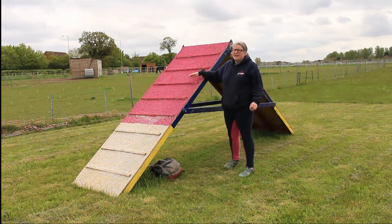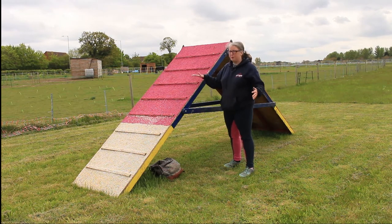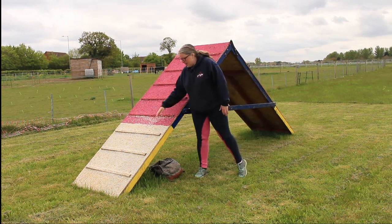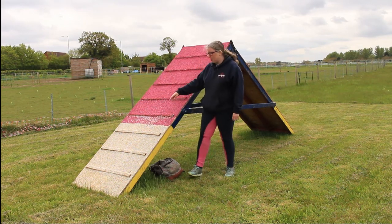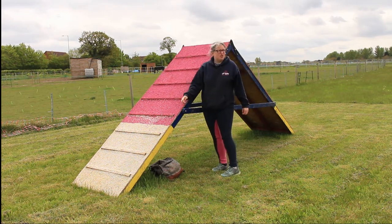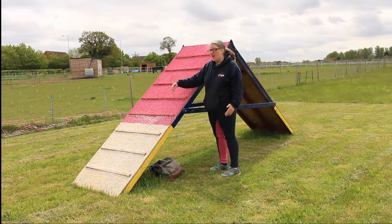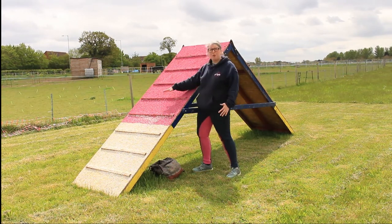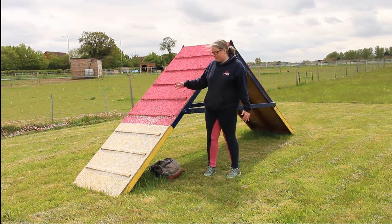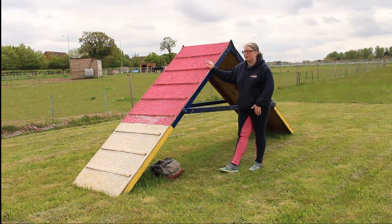All down the length of your A-frame you should have struts. With the new rubber gripping surfaces, technically you can avoid struts because the surface is so grippy dogs don't need them, but under competition regulations they should be there, set at equal distances along but not right at the bottom where a dog could catch their foot. The struts help the dog grip going down. When you watch most dogs on A-frames they're not going slow enough to really warrant them, but if a dog did slow down the struts would act as a stop or guide. Though you can have an A-frame without struts, it is under the regulations, and when I was refurbishing this A-frame I decided to put struts on — if you're going to meet them in competition you might as well train on them.